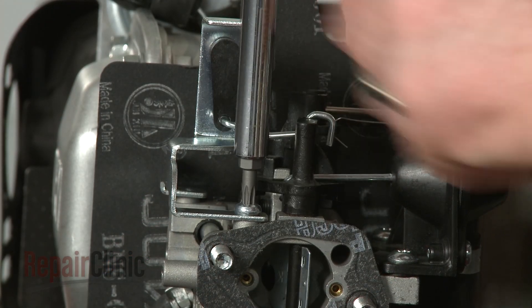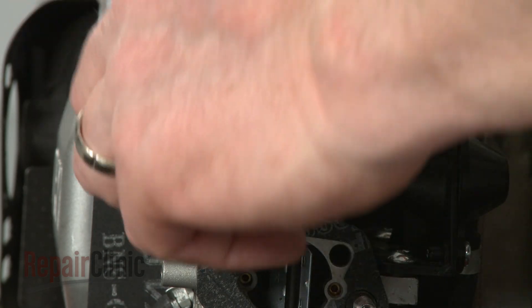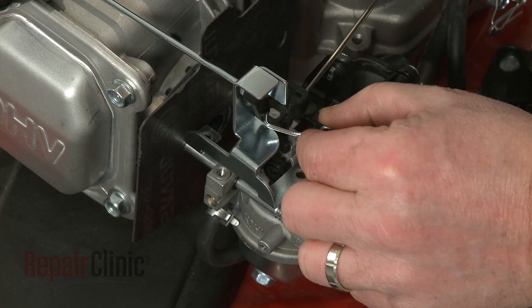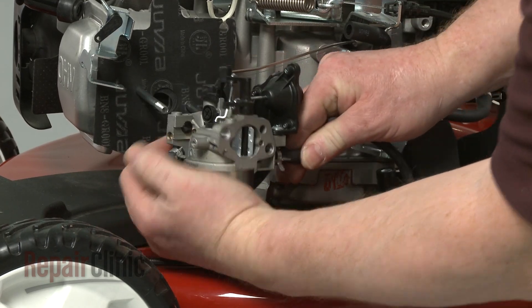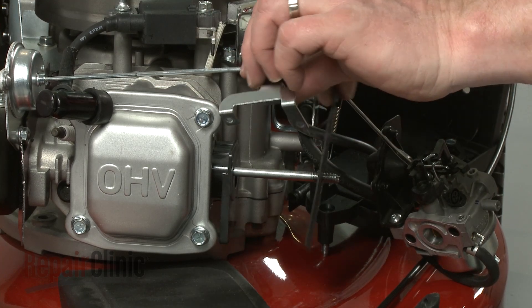To gain access to the cylinder head and valves, remove the screws to release the auto-choke assembly bracket from the carburetor. Detach the choke linkage. While holding the gas line in place, pull the carburetor off of the mounting bolts and slide off the gaskets and spacer.